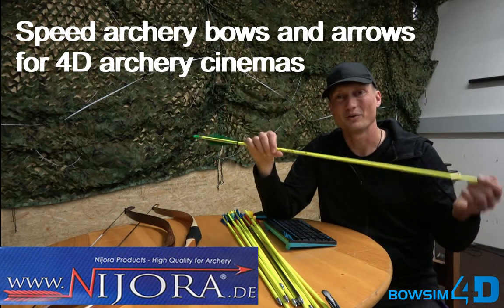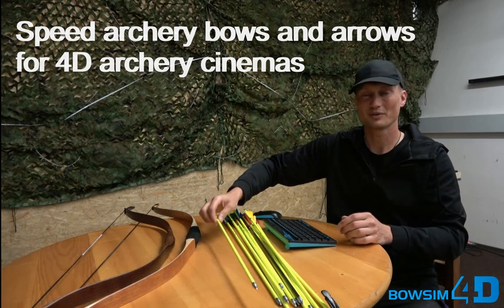Of course you can use any arrows you like on your Bows in 4D appliance. Thanks for watching — enjoy your Bows in 4D experience.